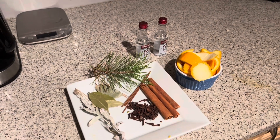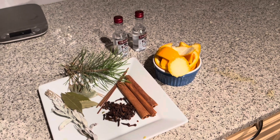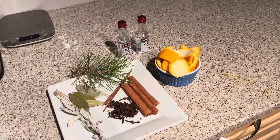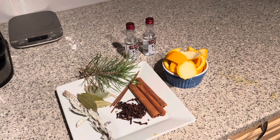Cloves, which symbolize protection and also cleansing, and cinnamon sticks — that's for spiritual increase. And then I've got orange rind in there as well, which adds to the flavorful smell and also the overall spiritual uptake of the mixture.